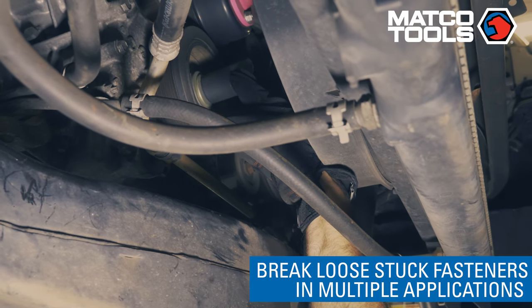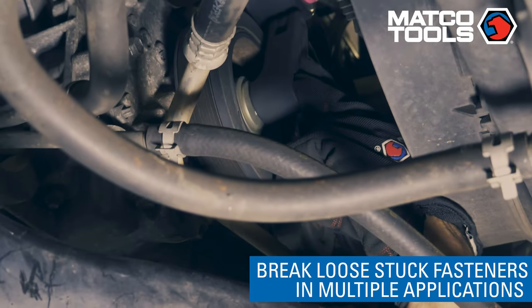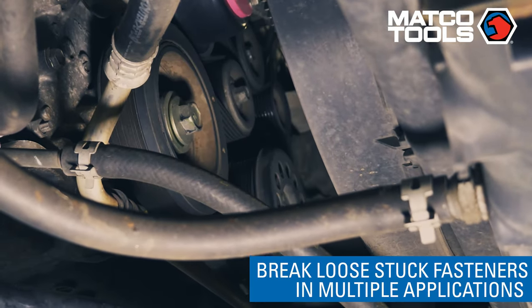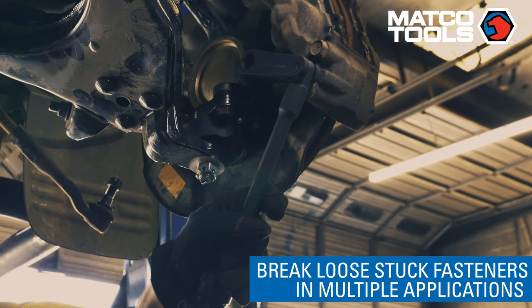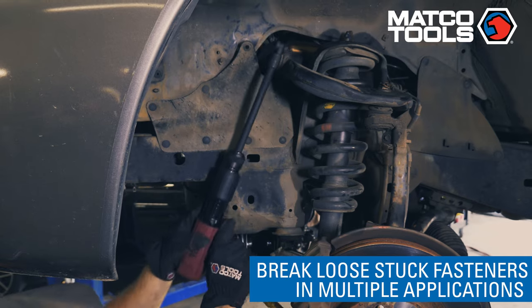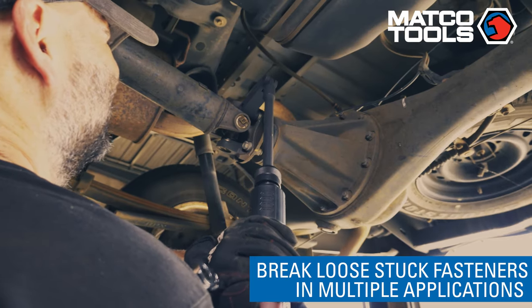First, to break loose stuck fasteners anywhere on the vehicle, whether it is on the drivetrain, braking system, or suspension system. General applications include oxygen sensors, crank bolts, frame bolts, alignments, suspension center links, brake calipers, control arm adjustments, exhaust manifolds, and torque converters.